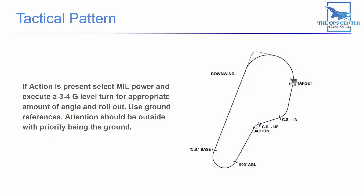If you want to build some offset before you make your roll in on the target, you can make one quick turn before you execute your pull-up. This quick turn is known as the action. To perform it, select military power and execute a 3 to 4G level turn for the appropriate amount of roll before executing your pull-up. After that, everything is exactly the same.